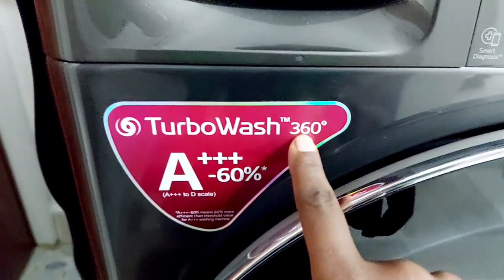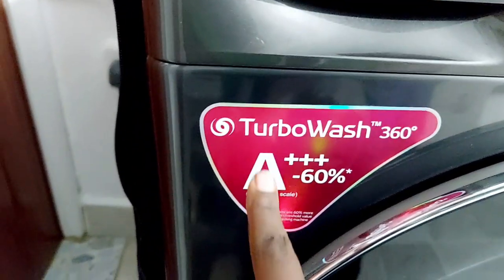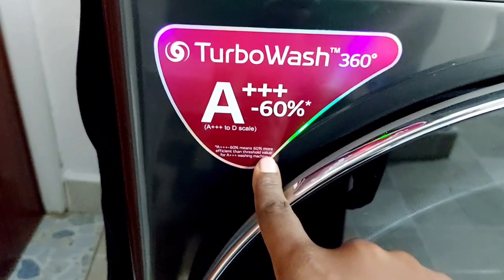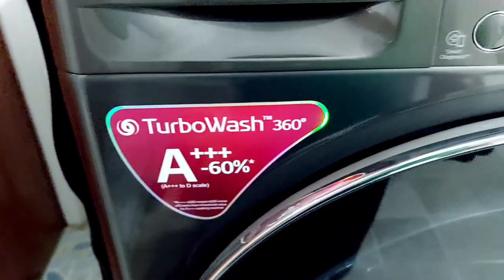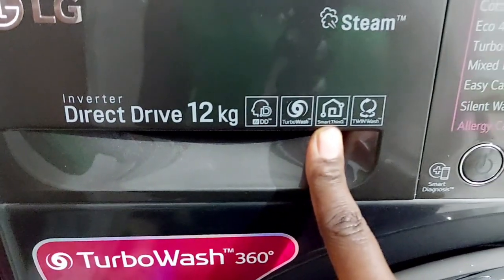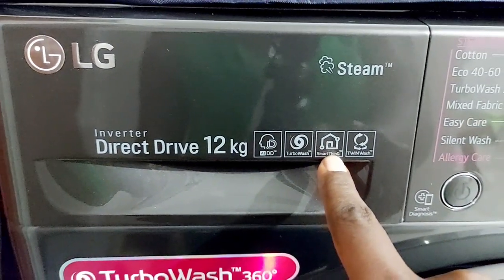Another good feature is the TurboWash function, which can perform a cycle within 39 minutes. I don't use it for all fabrics though, because it uses more spin speed and that can ruin a garment. The A+++ -60% rating means it is more energy-efficient than machines that only have the standard A+++ rating.